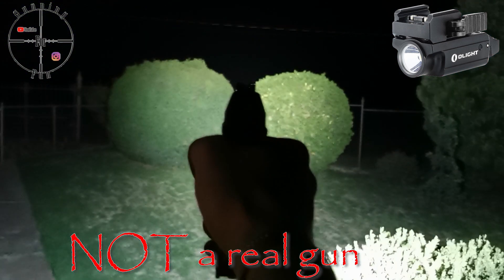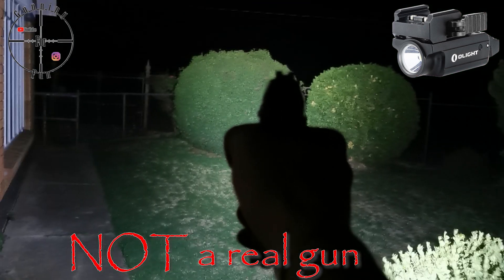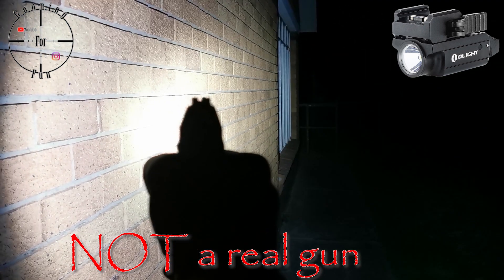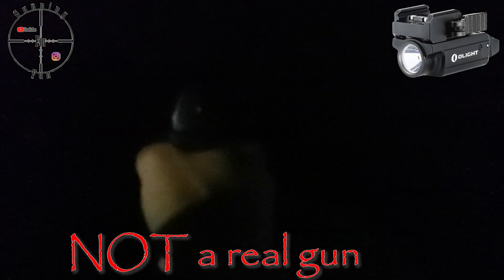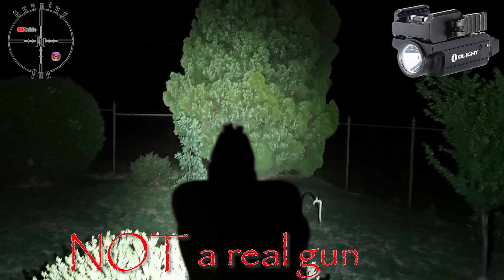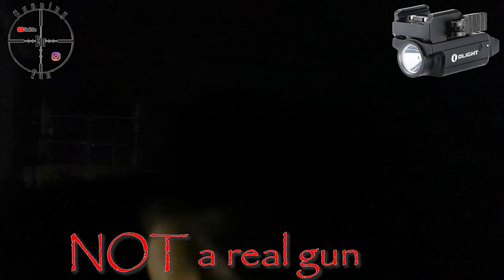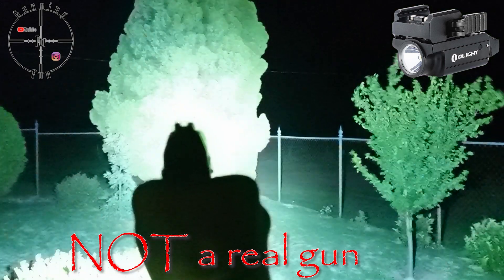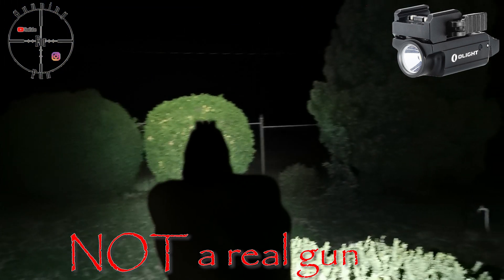At around 15 meters it lights up very clearly. If I switch the light off I can almost see nothing with my bare eyes, and when I switch the light on it is very clear. The camera really shows what you see in real life, and I have to say this light really impressed me, especially for its size.